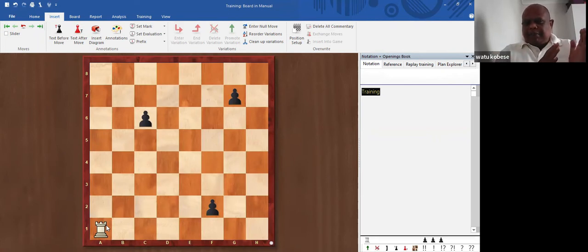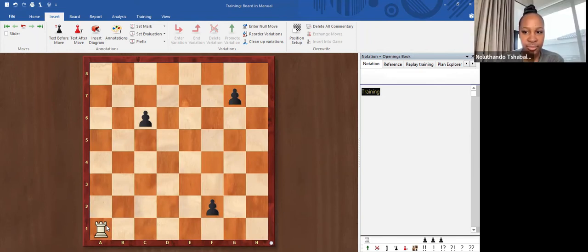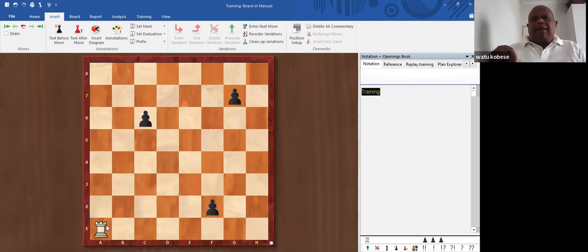These points help you because as you are playing, there will be situations where you can trade your piece for your opponent's piece. It helps when you know who's benefiting from the trade. Sometimes it's called sacrificing material — you can allow for a trade to happen which is actually not beneficial for you from a points point of view, but you find that your position becomes better. So you sacrifice the material.